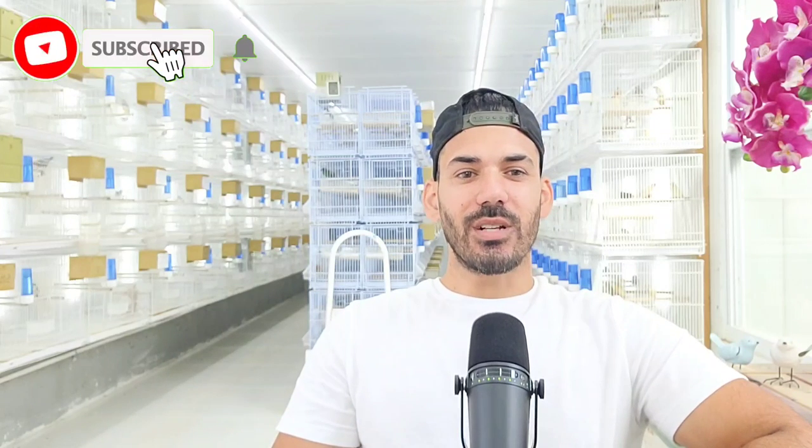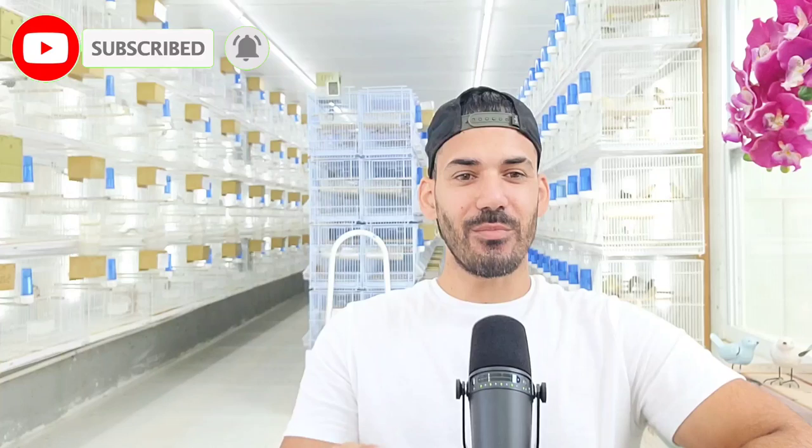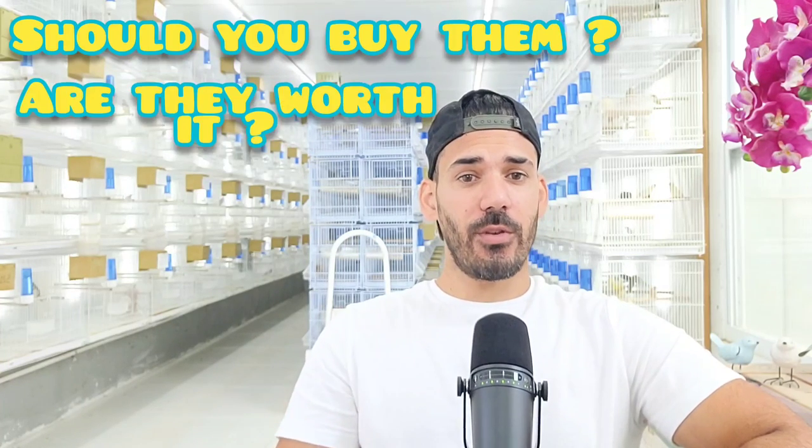Hey guys, welcome back to the channel. In today's video our focus is going to be seed hoppers — should you buy them, are they worth it, is it going to be right for your birds? Let's get into it straight away with the different types of seed hoppers that I have here in the aviary and some of the ones I've used in the past.